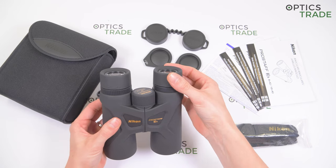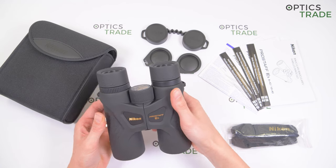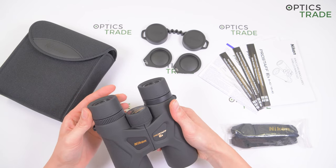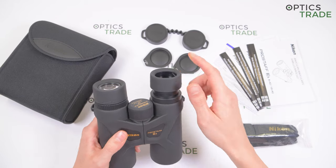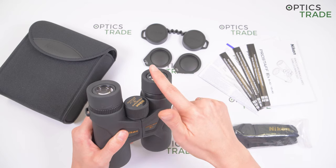They have turn and slide rubber eye cups for viewers with or without glasses. They feature 3 different positions with good quality, but unfortunately you can easily change them accidentally, which is not so good.